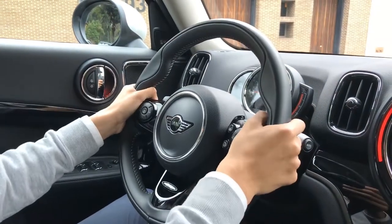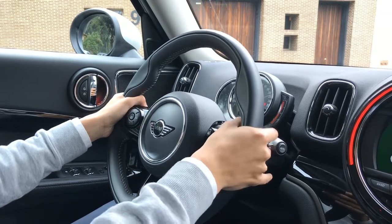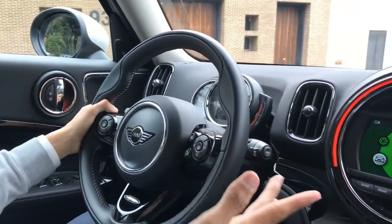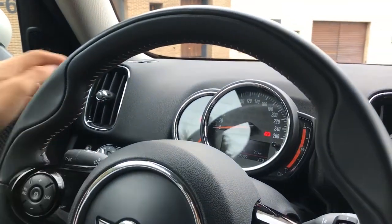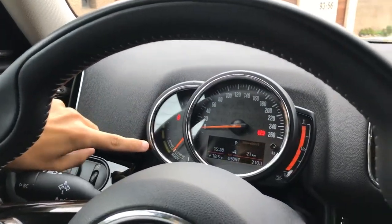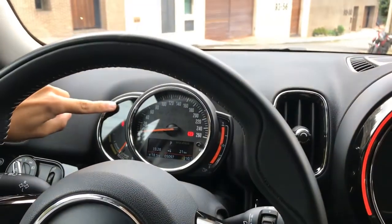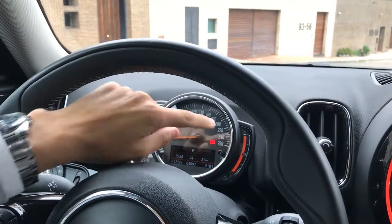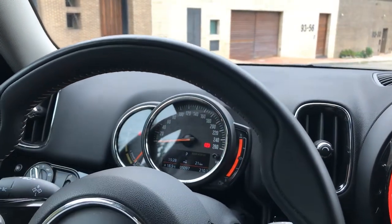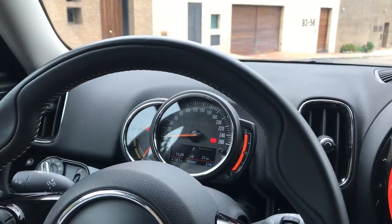The steering wheel is red with black accents, but this car has no paddle shifters behind it. We have the large display, the speedometer, and on the left we see the electric battery percentage and the battery consumption. On the right we see the fuel level, and at the bottom there is a screen showing the odometer, the time, and the date.